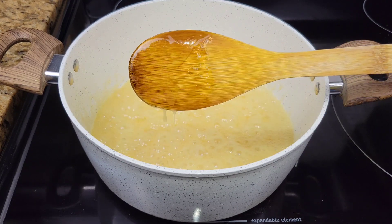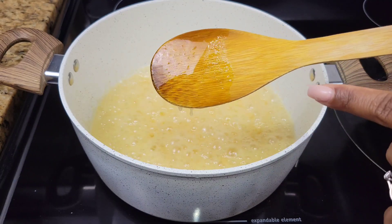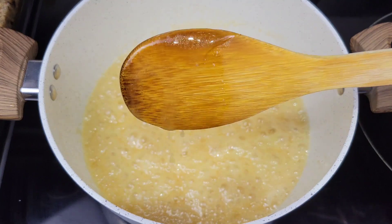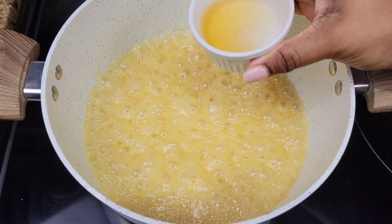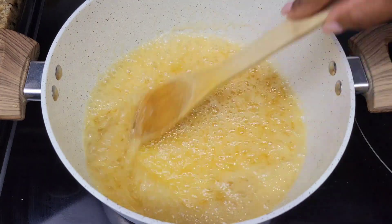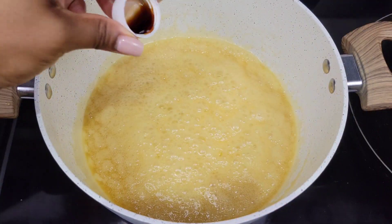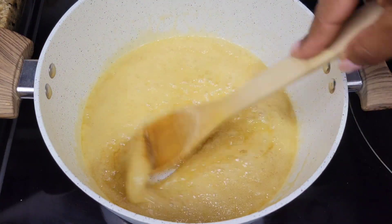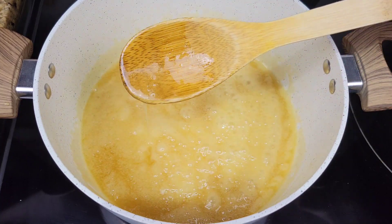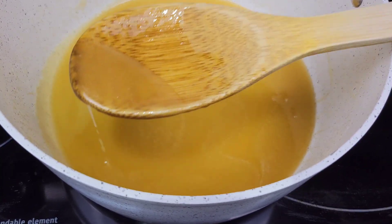Then last minute I'll add more rum just to make that flavor nice and strong. You can check the back of your wooden spoon to see how well it's coating — right now it's super thin, but it can work if that's what you want. I want it a little bit thicker, so I'll simmer it a little more. You can see it's thickening up. Now last minute you're gonna add more rum and you can add vanilla — just let it simmer for another 20 seconds. If you pour out the rum butter sauce and it starts to thicken up too much, feel free to add it back to the heat and add a little more rum and water and let it simmer again.